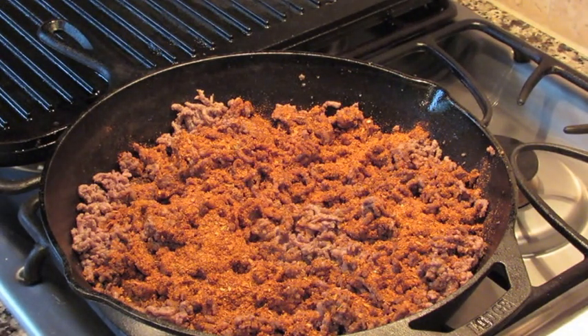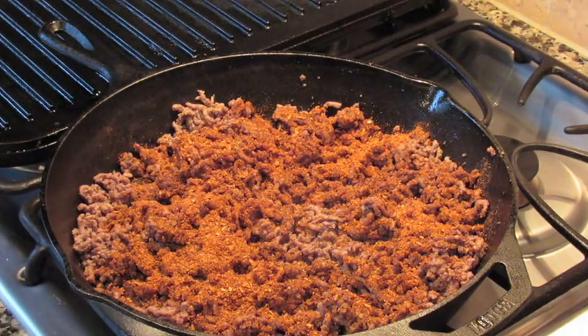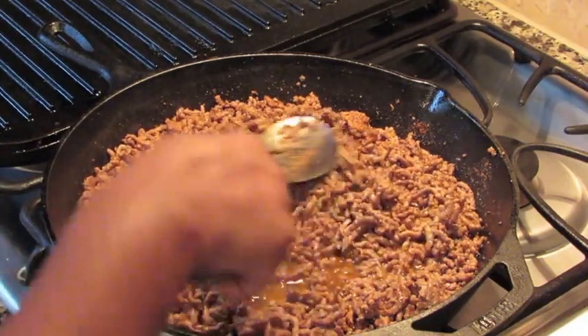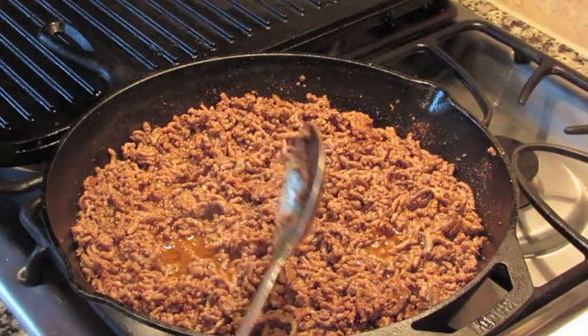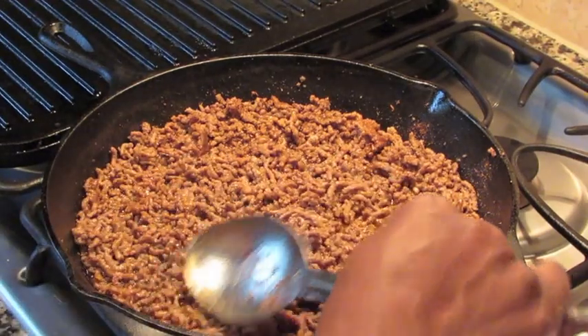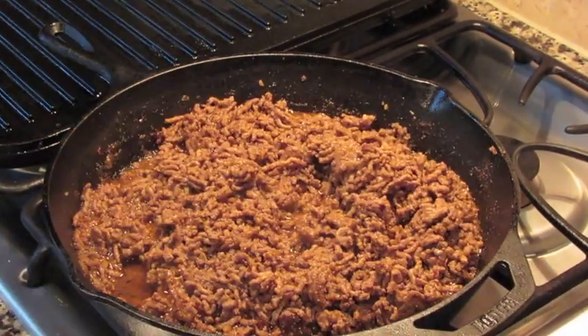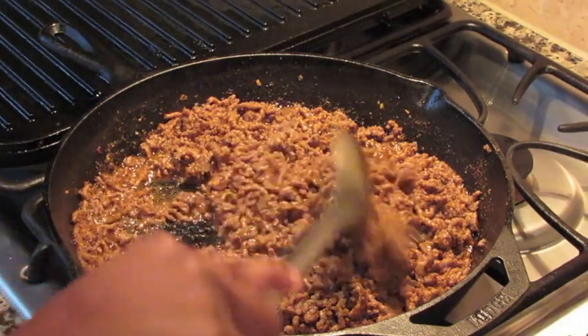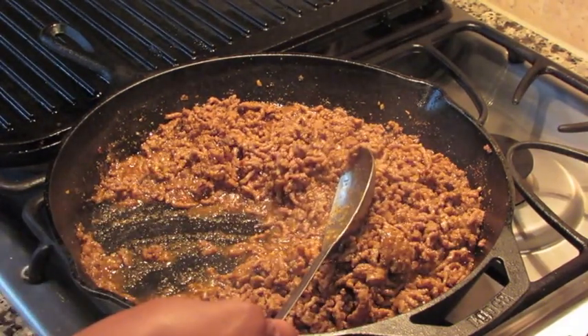Once I've mixed the seasoning in and added some water to loosen it up so it can simmer and the seasonings can really get into the ground beef, I'll taste it again to see if I need to adjust the seasoning. I'm using a 12-inch cast iron skillet — when using two pounds of beef, the 12-inch just allows for more room so the dish cooks faster because of the surface area. After simmering about five minutes, you can see there's no standing water in the bottom — it's just a thick consistency, and now it's time to assemble the bowl.